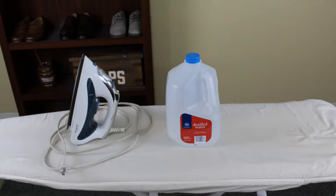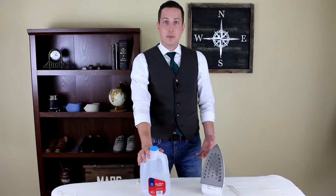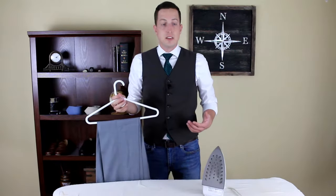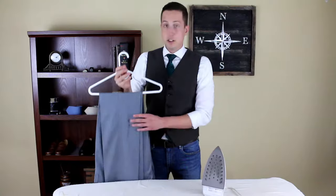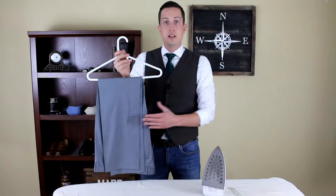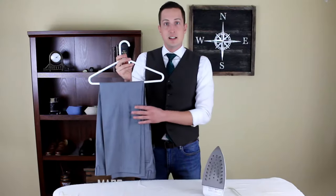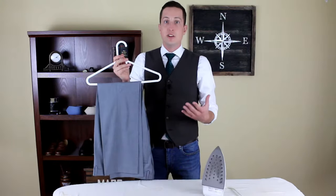You want to make sure you use distilled water because tap water can leave residue in your iron that could stain your clothing. You also want to make sure that both the iron and your pants are clean because the heat from the iron will set any stains in the pants and they'll be very hard to remove.